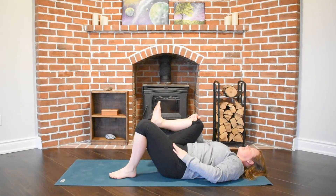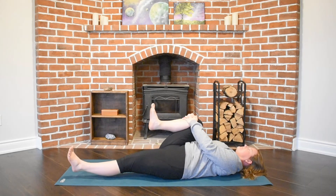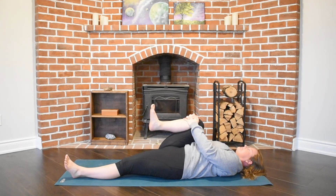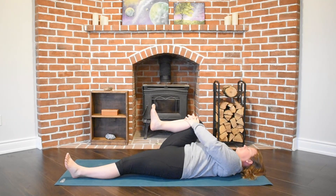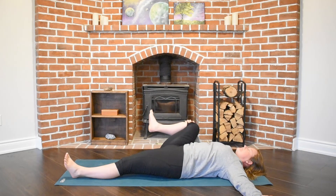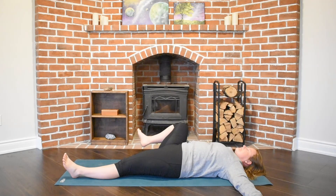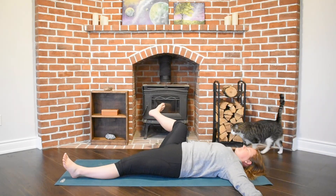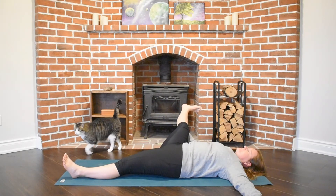Hug both of our knees into our chest and then we'll slowly begin to move to the opposite side — that left leg this time lengthening, left heel heavy in the floor. Hugging that right knee into our belly or chest and then eventually releasing that right knee to the right side, using our right hand, maybe our right elbow, for support. Hanging out here for a few breaths, maybe lengthening that right heel into that long right leg.